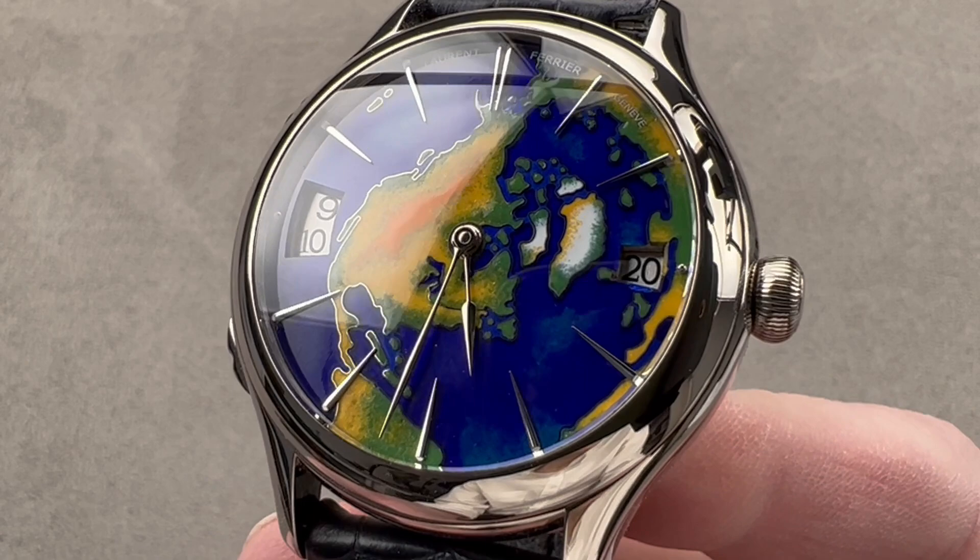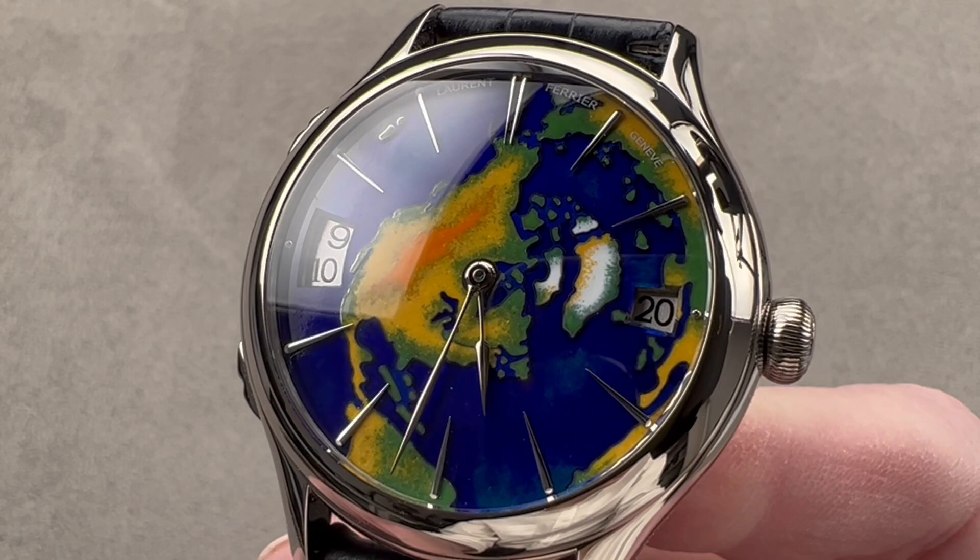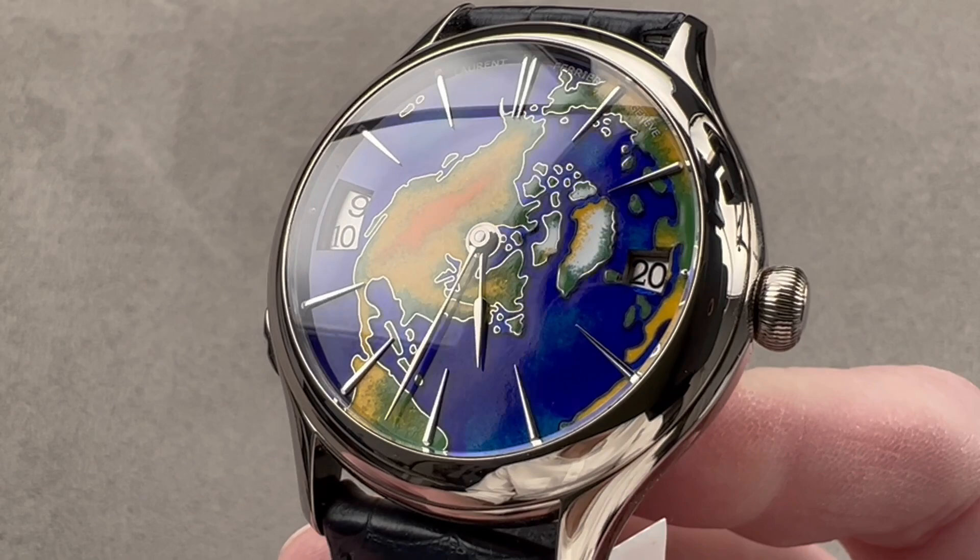Today we are discussing a spectacular 2016 model year limited edition of 10 pieces in white gold created exclusively for the American market — and by that, I mean the United States of America. This is the Laurent Ferrier Galet Traveler USA enamel edition.